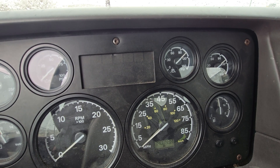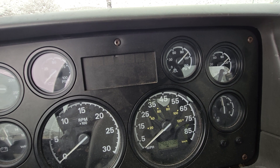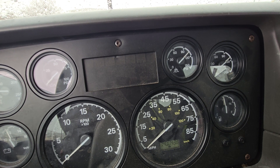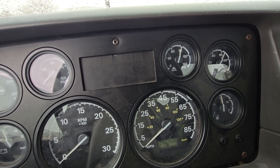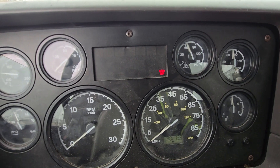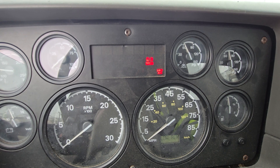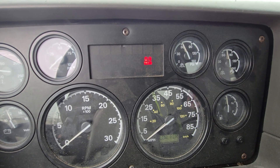The next test is our air warning devices. Without restarting the engine, you need to explain that you're checking that the low air indicator light and buzzer comes on above 55 psi. I'm going to start fanning the brake and stop when the low air warning light and buzzer comes on. It came on at right about 60 psi, which is above 55 psi, so the low air warning test is good.